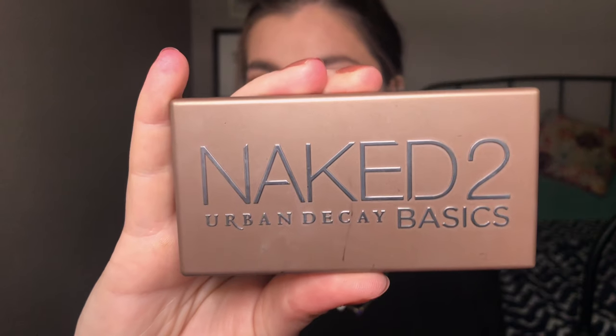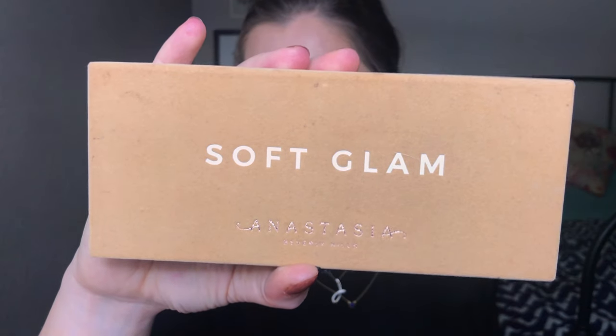I'm going to use two higher-end palettes for my look: the Naked Basics 2 and the Anastasia Soft Glam. I'm starting in the Naked Basics 2 with the shade Frisk — it's the cooler transition shade. I'm going to work that into my crease. I'm not putting on a primer since my eyelids don't tend to get too much veining, so I can go straight in with shadows.